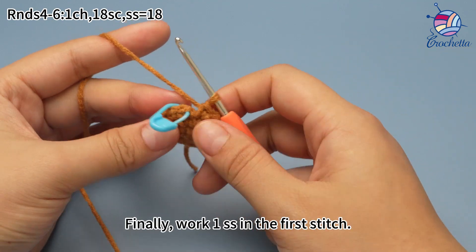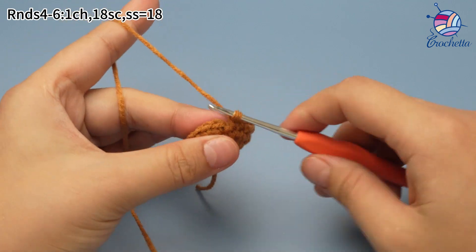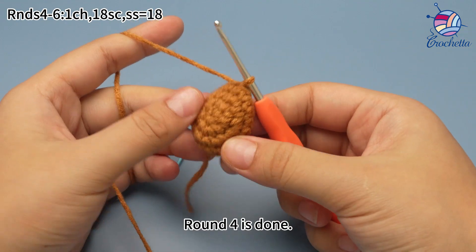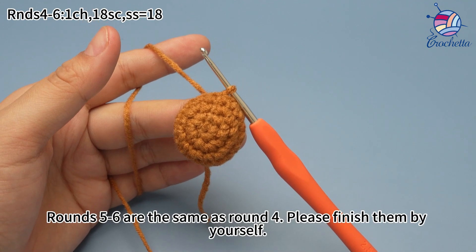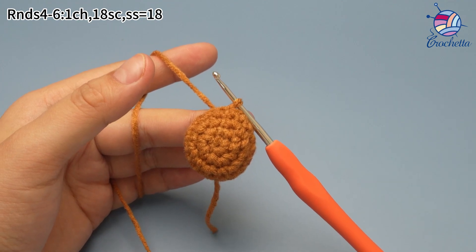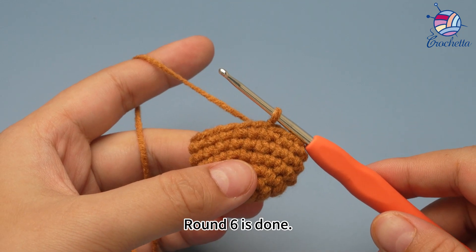18 single crochets are done. Finally, work 1 slip stitch in the first stitch to join this round. Round 4 is done. Rounds 5 and 6 are the same as round 4. Please finish them by yourself. Work 1 chain stitch, 18 single crochet and 1 slip stitch for each round. Round 6 is done.